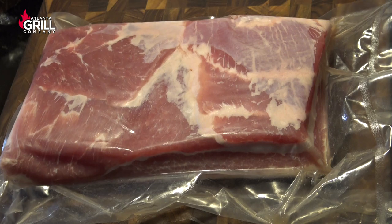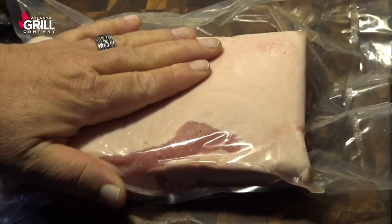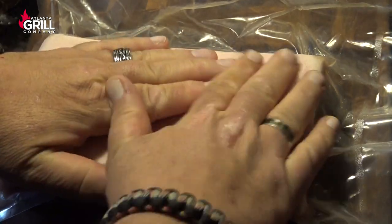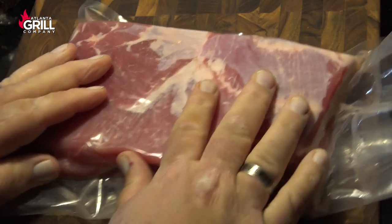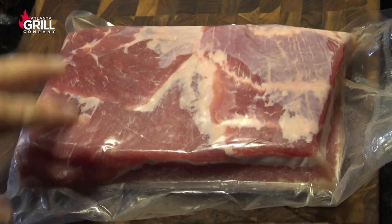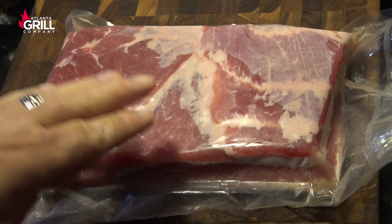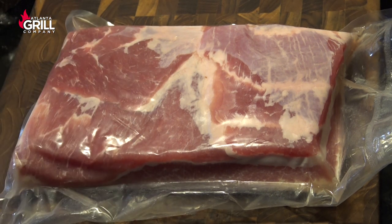We've been going seven days here on the pork belly with the Morton Tender Quick cure. I've been taking this out of the refrigerator every day and giving it a rub to make sure we've had good contact. So what I'm going to do now is take this out of the bag, rinse it off, and towel dry it.